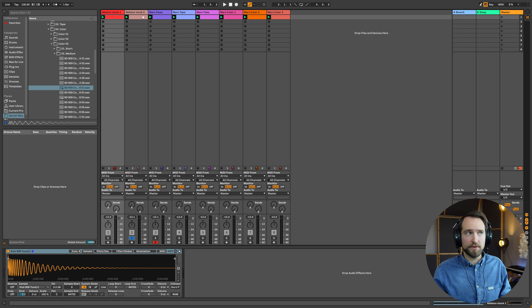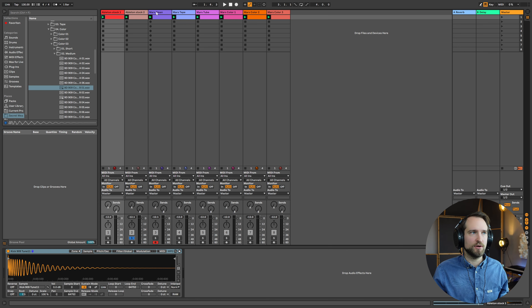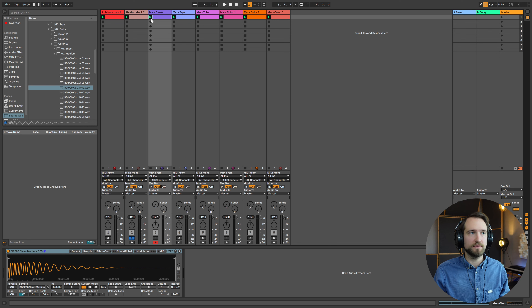One sample provider doing a really great job is Samples from Mars — shout out to them. They've created a really nice collection of 909 sounds with a huge variety. By the way, I'm not affiliated in any way, no affiliate link or sponsorship, I just personally like their stuff. I picked the same type of hit and tried out a bunch of different variations they offered.